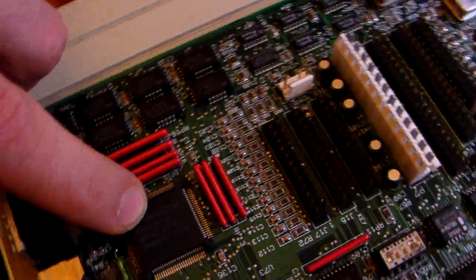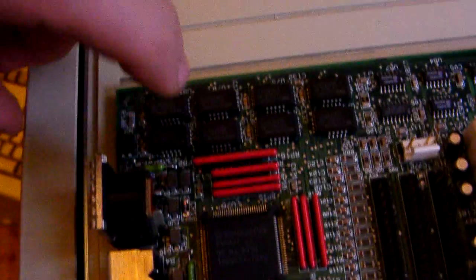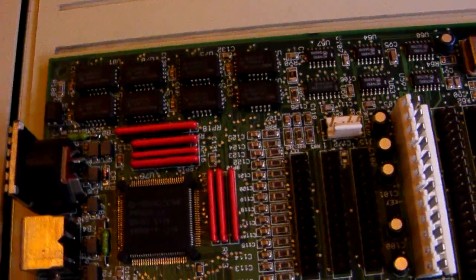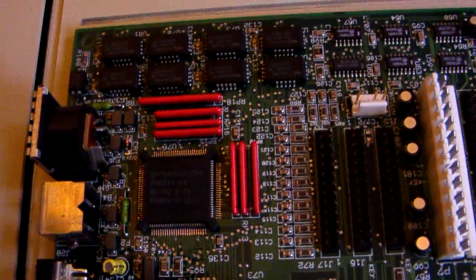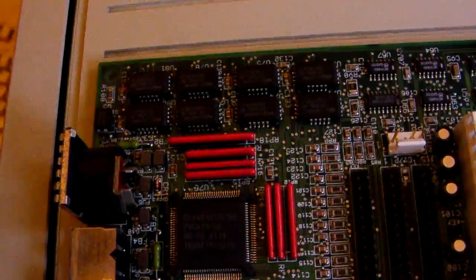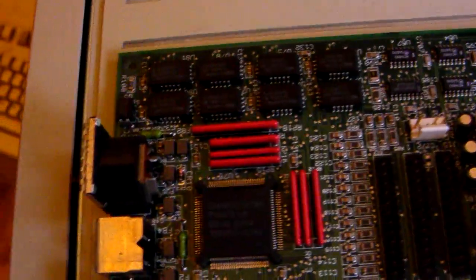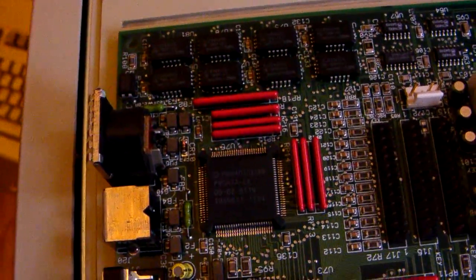The graphics on this board are provided by a Paradise video chip. This is the Paradise video chip, which I couldn't show you in the last video. There is also onboard RAM, but it is only 256 KB — very, very small. Because of this limitation, if you are running Windows 3.1 or even Windows 95, which have run on this board — albeit very slowly — you can't use 256 colours; you can only use 16.